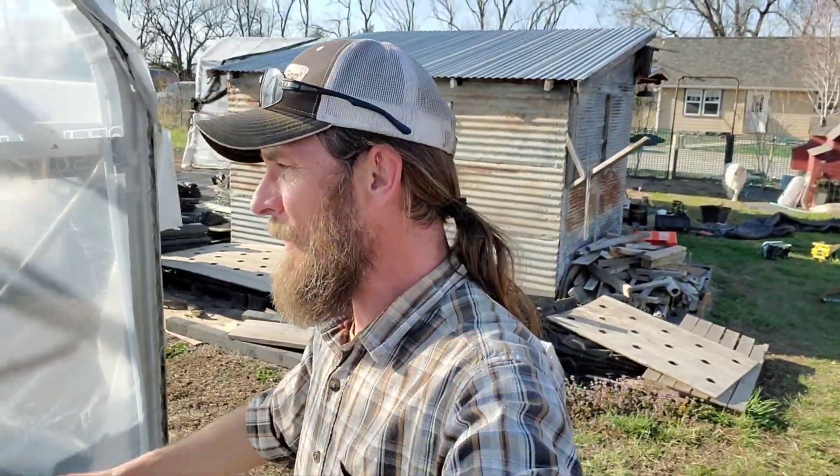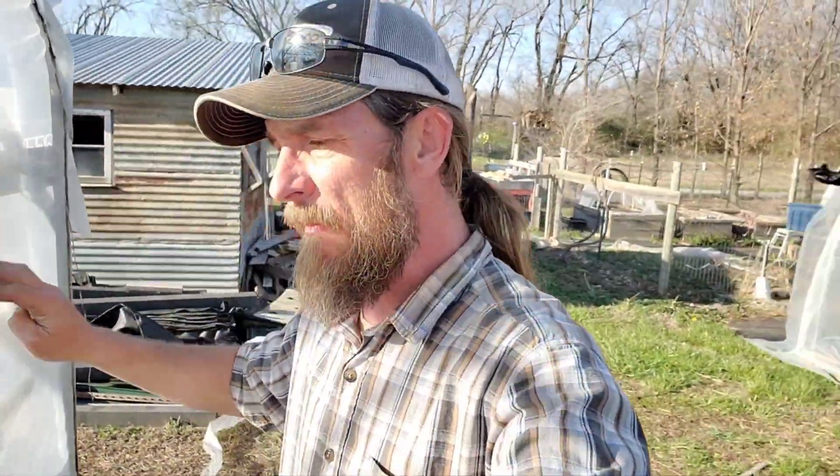Hi guys, Keith Arkenberg Farms. It is the first week of April and over the past week we had some super high wind events all week long, and this is the result. We are now in a topless greenhouse.